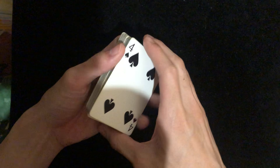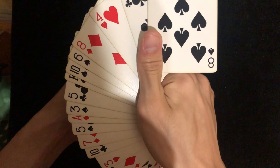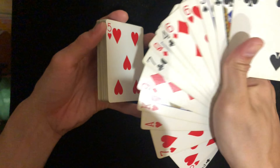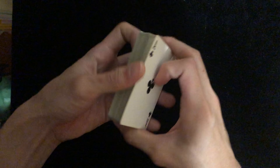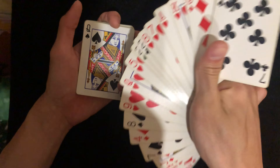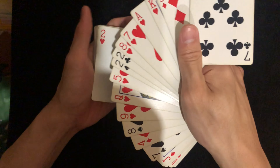For example, you can do a color change. Do a fan, and when you come close just grab on to the cards so it changes. You can grab a card right here and then put it back.